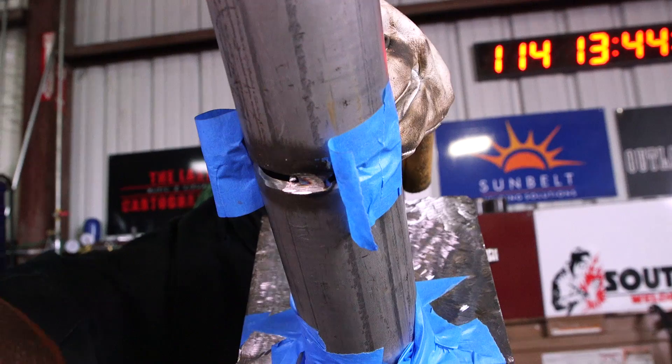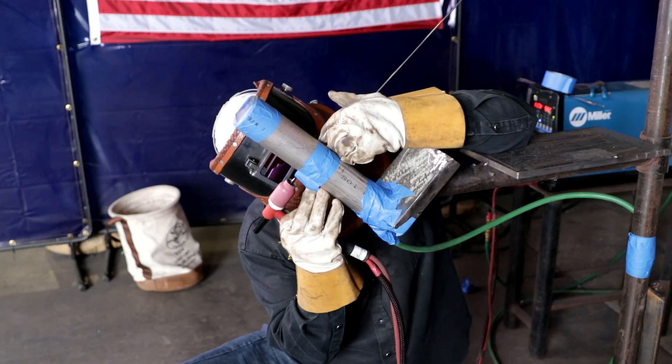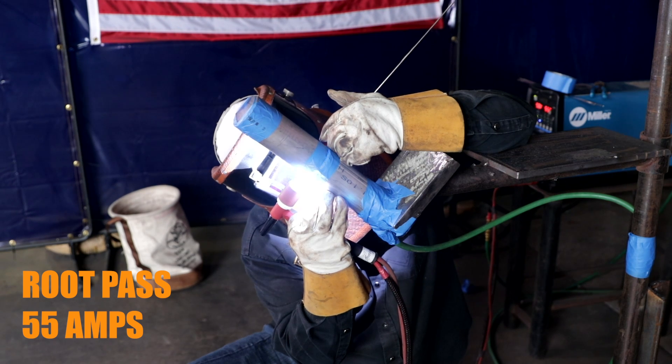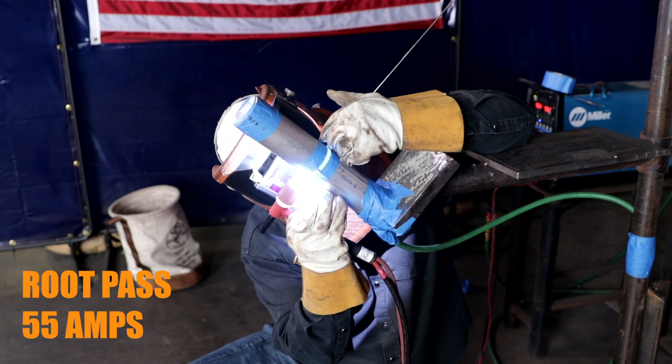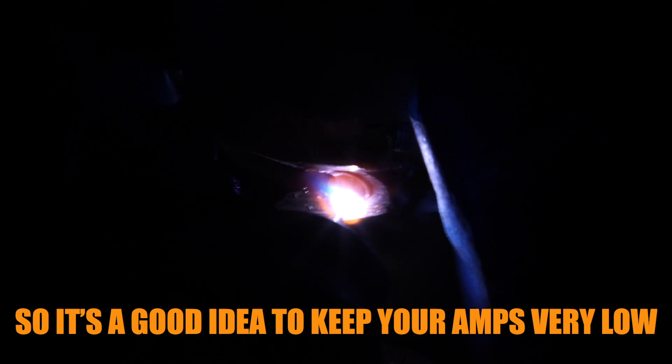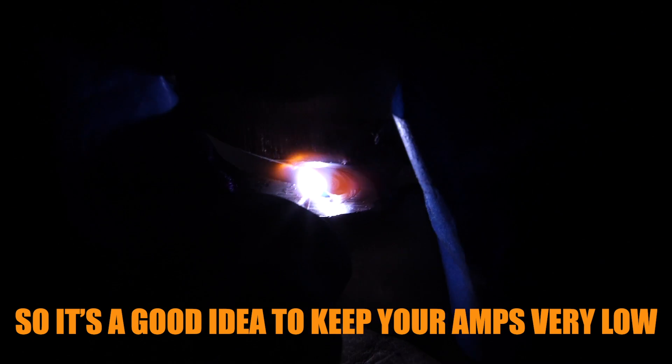Here we go. What I do is I light up on it first. Watch it keyhole — that way I know that I'm breaking down both walls. I already keyhole dip. Keyhole dip, keyhole dip. I'm going to do this the whole way. This lets me know that I break down both walls.